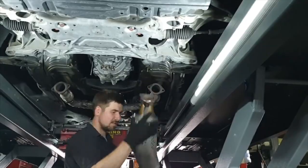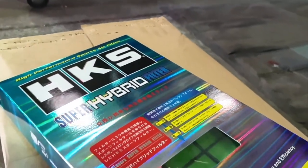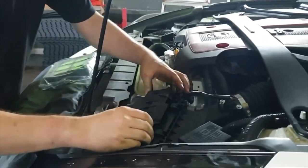The factory catalytic converters are very restrictive, but sports cats allow exhaust gases to flow more freely while still doing the job. We also had HKS drop-in air filters fitted, which allow more air into the engine. So overall, more air going in and exhaust gases coming out more easily — which straight away gives you a bit more power. Abbey Motorsport went one step further and tuned the car using the Ecotec system.